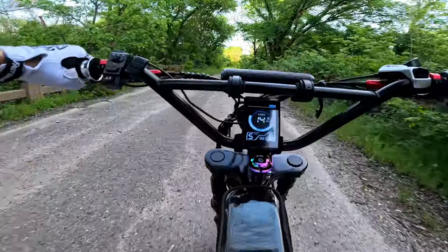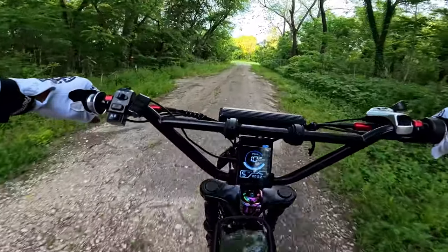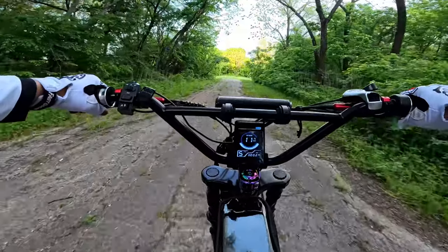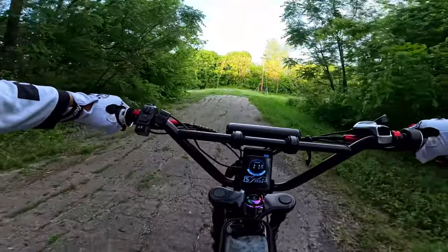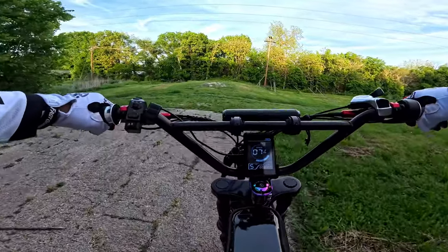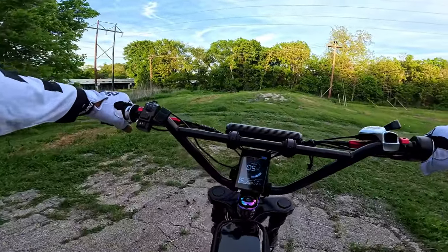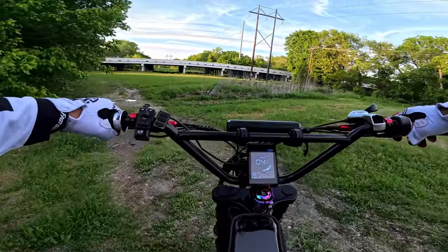The front suspension makes a lot of noise. I feel so slow. I wouldn't mess with the settings, but it's not my bike yet. Let's go over here — hmm, looks muddy.